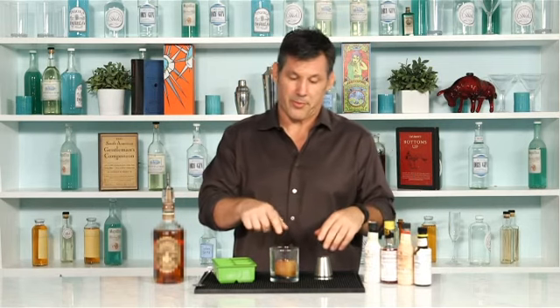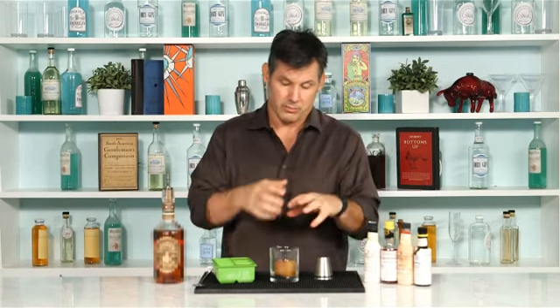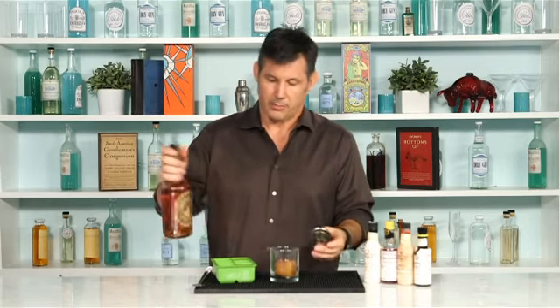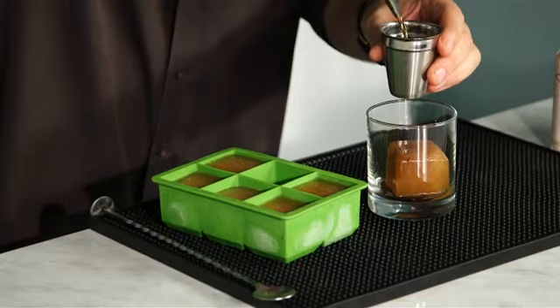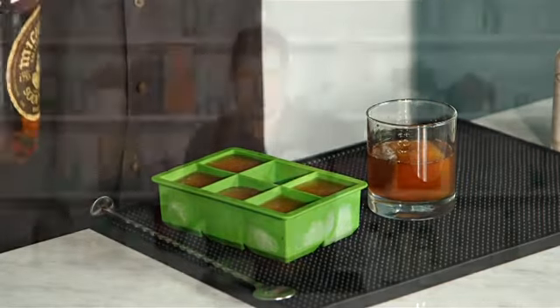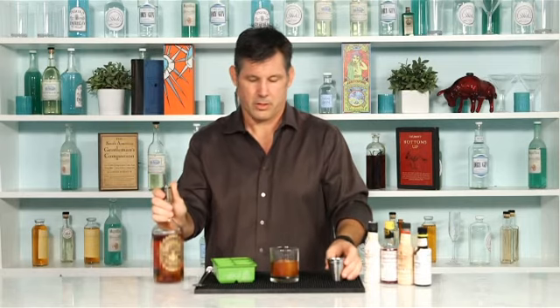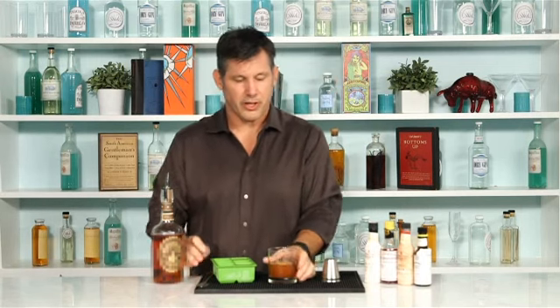Now I'm going to add the bourbon on top of it. I'm not going to chill this because I want the apple juice to melt — I want this to break down into a cocktail. Just enough bourbon. Take my spoon, give it a little stir to mix it up. Just give it a quick stir. It's chilling already. And that's the entire cocktail.